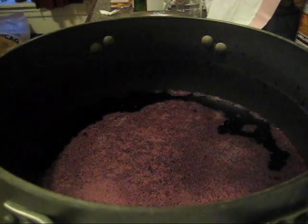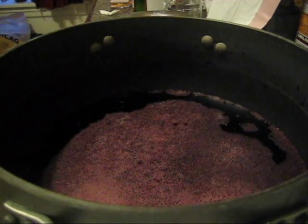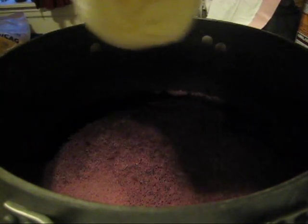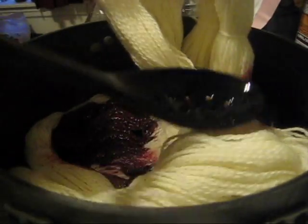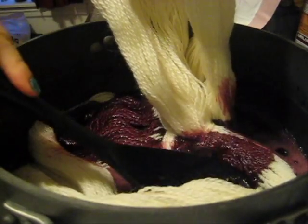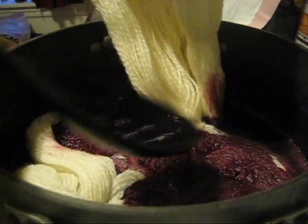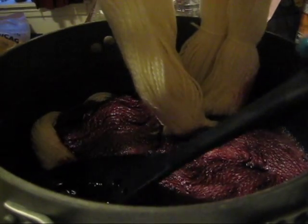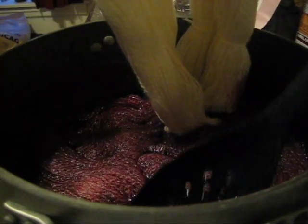Whether or not this is at a full boil yet, it's certainly simmering, and I am going to add the yarn. I'm using a spoon to poke it down. Look at that gorgeous color — if this works, it'll be delightful.